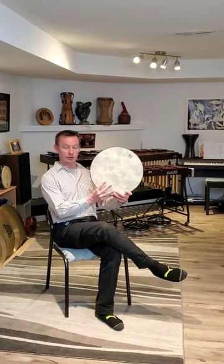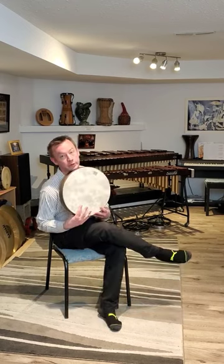Frame drum for beginners. The pros hold it like this. You can use your chin for a little bit of extra balance if you want to.